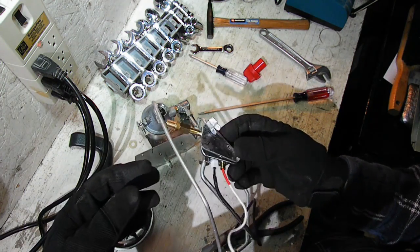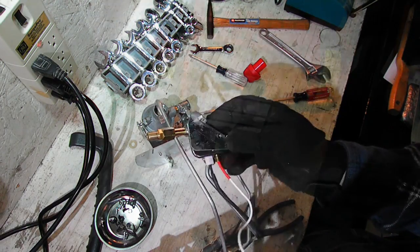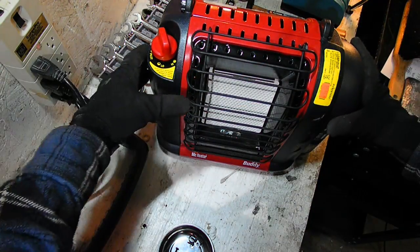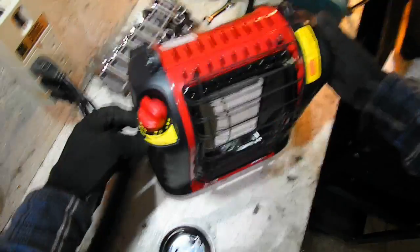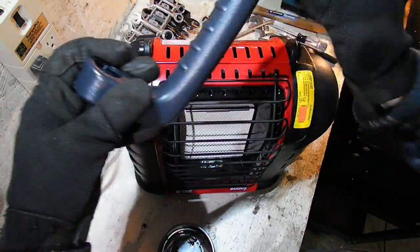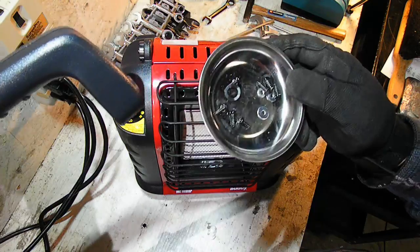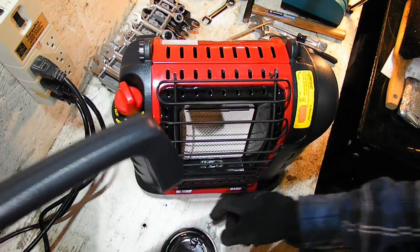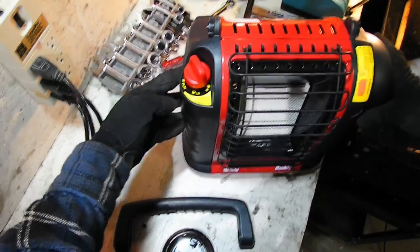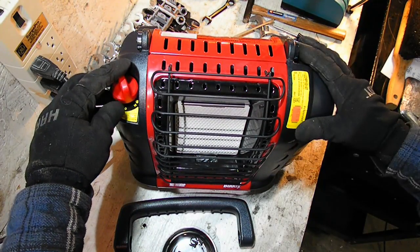Now I've got to put this whole thing back together — I'll spare you the details. As you can see, I did get it put back together. I haven't put the handle on yet because I'm not sure where all these parts go — there are some washers I'm not sure about. I'll have to go back and re-watch the video. But it's back together to a point where I can test, and I already did test it, so I know it works.